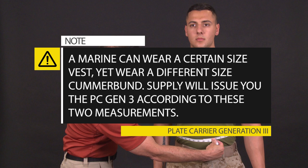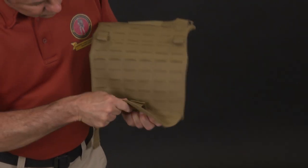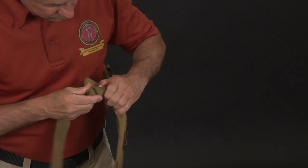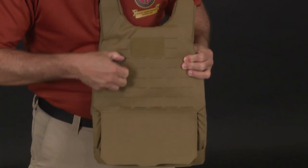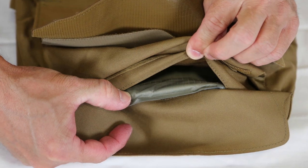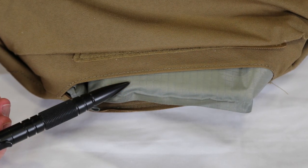Supply will issue the PC Gen 3 according to these two measurements. We are now ready to conduct an inventory and inspection. As you conduct the inventory, you will also check for serviceability, including tears, cuts, loose or missing stitching, functionality of the hook and loop or Velcro, PALS webbing, straps, buckles, and tubes. Also be sure to inspect that the soft armor is present in the front and back inner carriers as well as the side plate pockets.